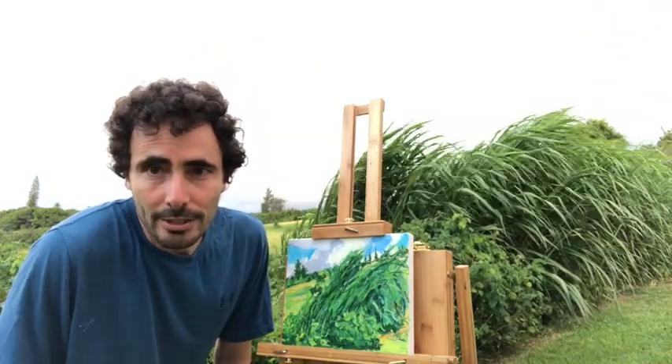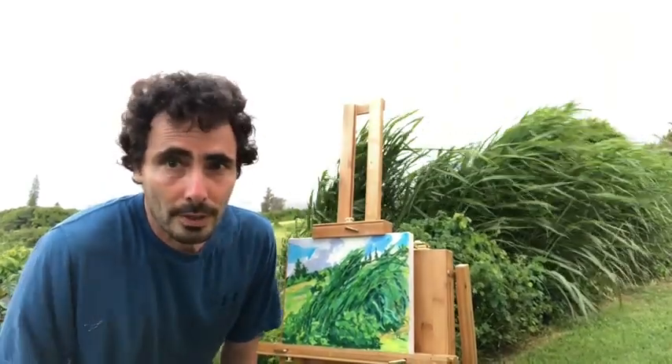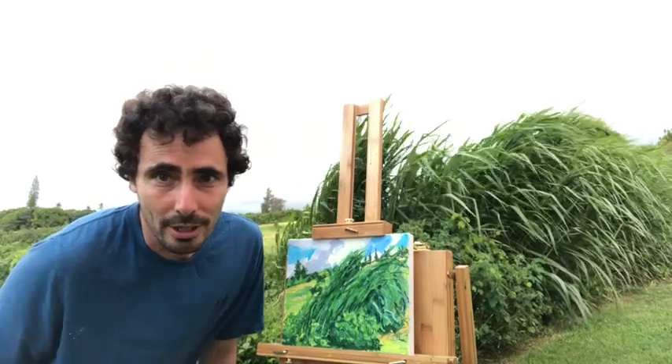That's the end of the second session. Is the painting finished? Yes — unless I decide to paint on it more, then it's not quite finished yet.